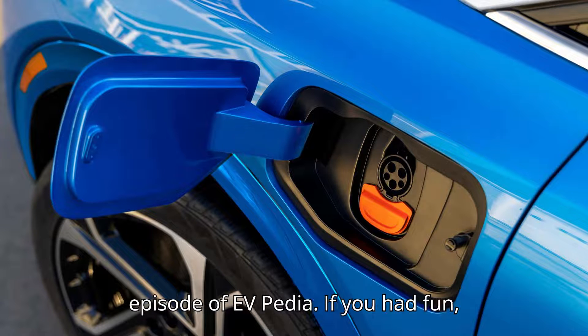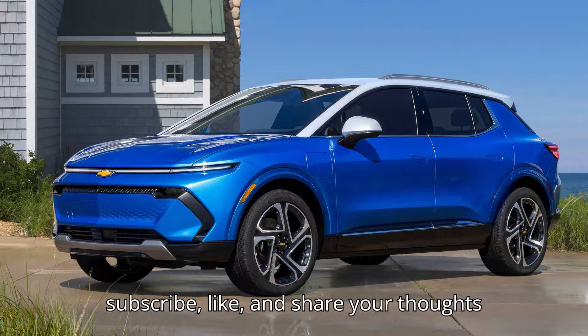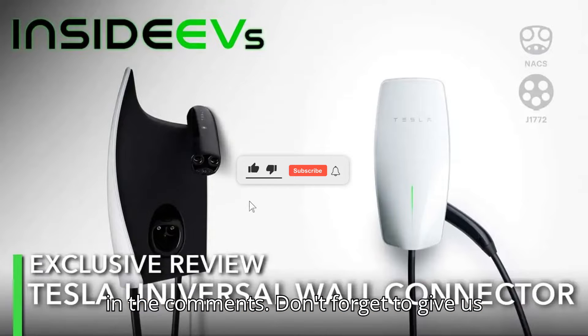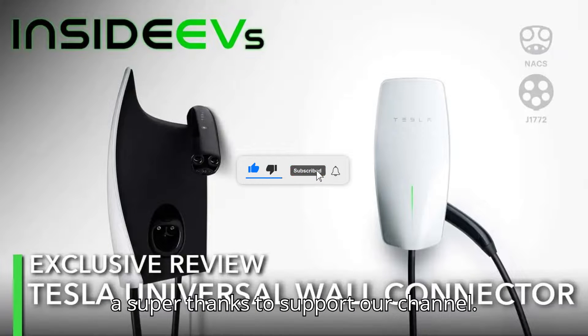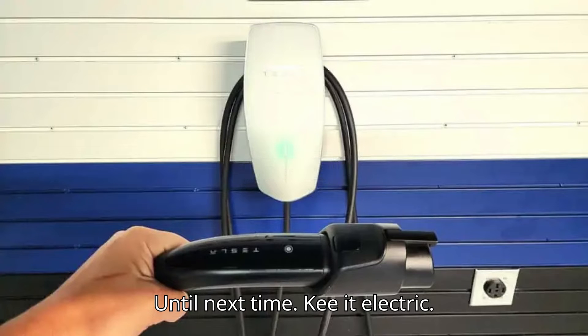That's it for today's episode of EVpedia. If you had fun, subscribe, like, and share your thoughts in the comments. Don't forget to give us a super thanks to support our channel. Thanks for watching and stay charged — until next time, keep it electric.